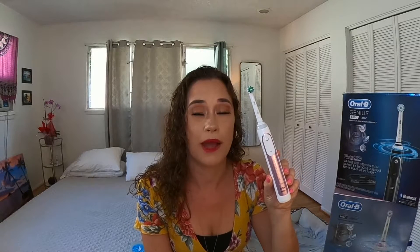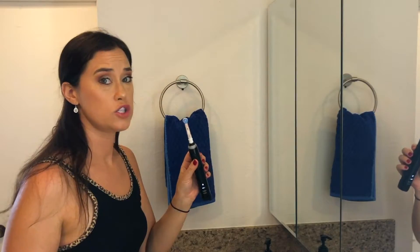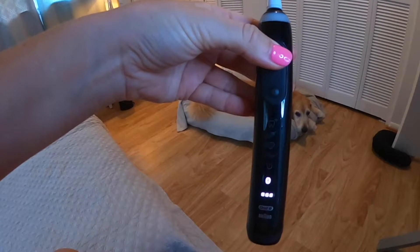The Oral-B Genius 9600 comes with six different power settings. If you initially turn the toothbrush on and feel like it's too powerful, you can turn it down. Press the button below the power button until it reaches the feather setting — this is the lowest vibration and may feel a little better as you run it around on that lower power setting.